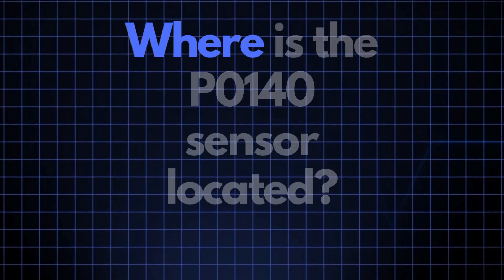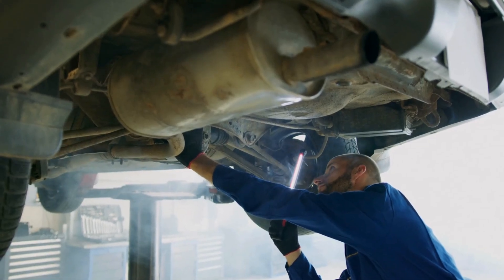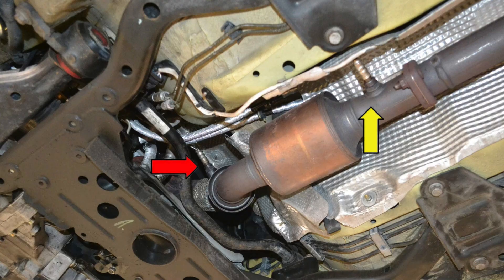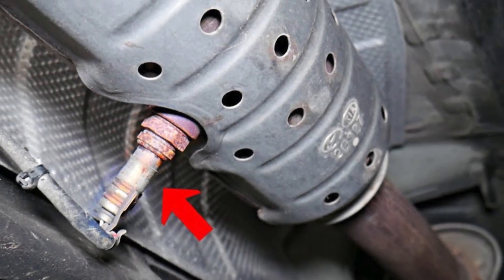Now, where exactly is the P0140 sensor located? The P0140 sensor, also known as the oxygen sensor or air-fuel ratio sensor, is generally located in the exhaust system, downstream of the catalytic converter on Bank 1. This sensor position can vary slightly depending on your vehicle's make and model, but it's usually found near the exhaust manifold.